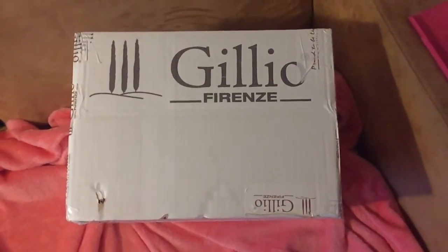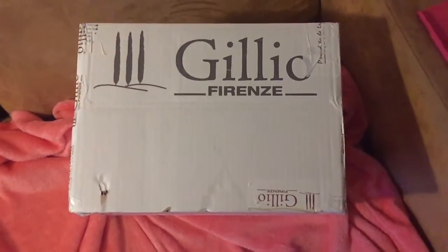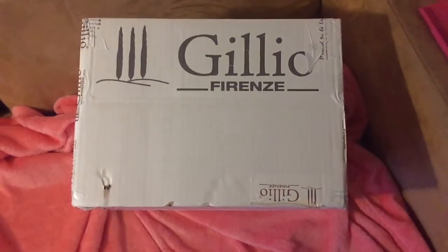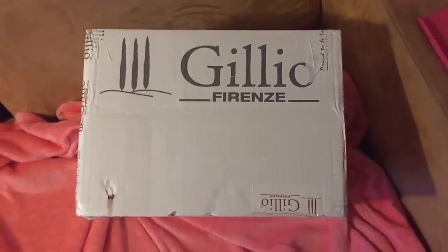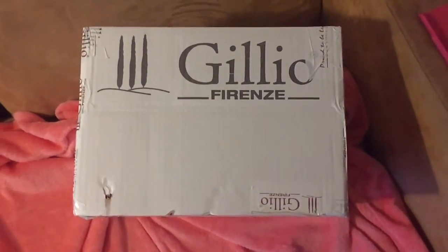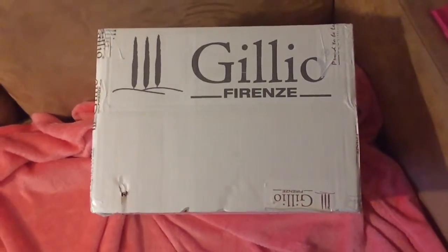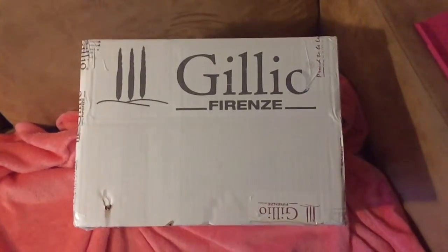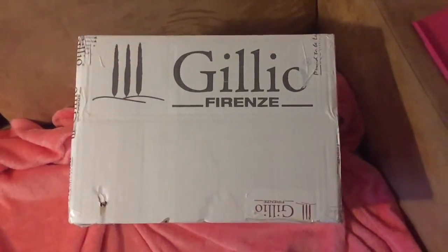Hello, welcome back to my channel! I just received a very happy mail and I want to show you. I'm so excited, I cannot wait. The box is so huge it does not fit on my desk, so I will do the first unboxing here and then go to my desk to show you more details. If you want to see what I got from Gillio, keep watching!